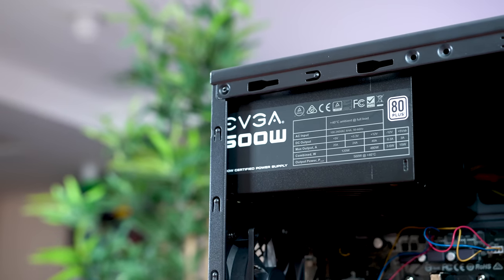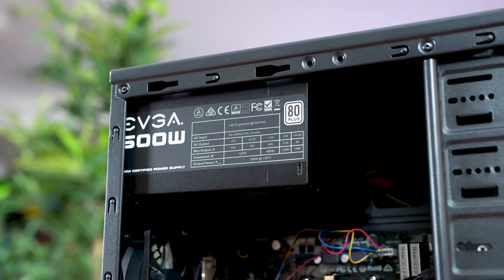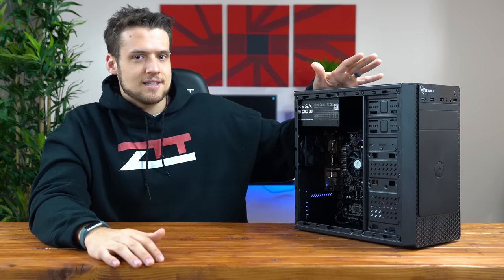Next up is the power supply, and here I went with an EVGA 500W unit which only cost $35, but you could really find any 400 to 500W power supply around this price range. Keep in mind that most people are only using the Athlon 200GE as a placeholder until they upgrade to a better CPU or GPU, so I really wouldn't recommend buying the minimum power supply unless you're 100% sure you're never going to upgrade this system.